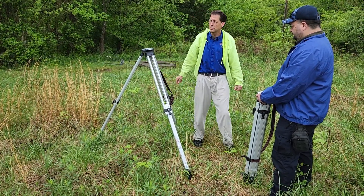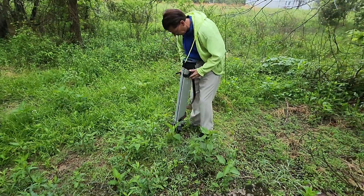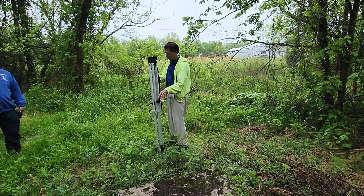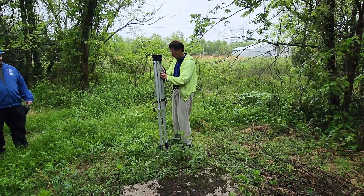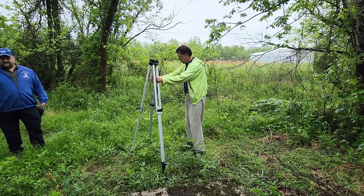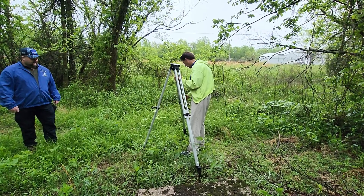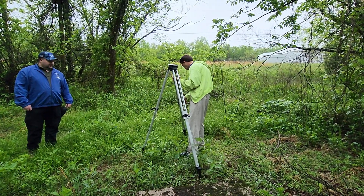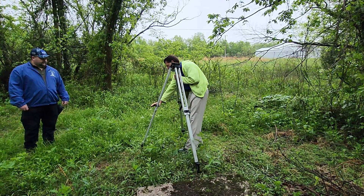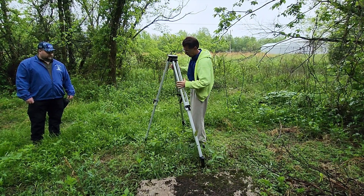These two tripods we're going to mount transits on top of, and these transits are basically magnified reticles that can go up and down the tower to make sure that the tower is straight. As you start to tension these guy lines, you don't want your tower to be pulled in one direction or another more than it needs to be. So you set up two of these, usually at a 90 degree angle from each other, to see if the tower is indeed staying plumb or straight.